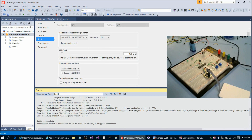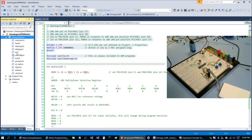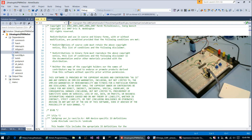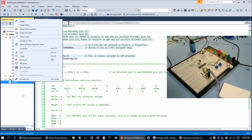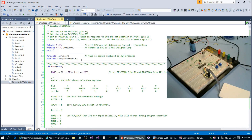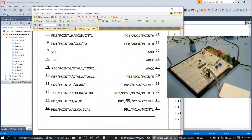Let's take a quick look at the code for this second program. We open io.h to get rid of the red underlines, then Control+M, Control+P to turn off code folding. This top part is pretty much the same as the previous programs. Here we're setting PD3 and PD6 for output.